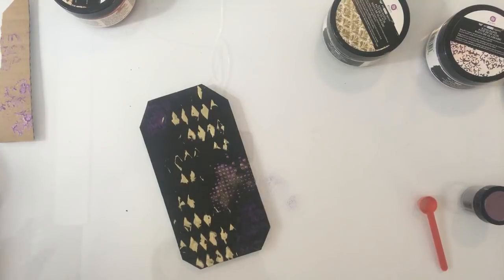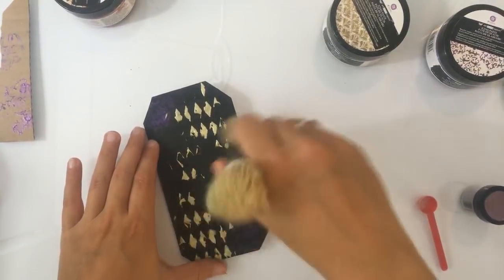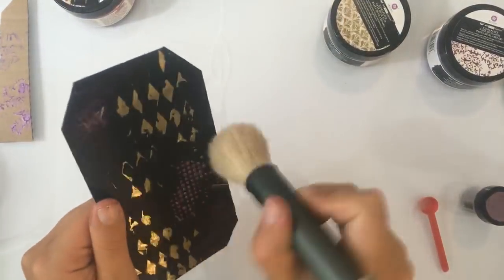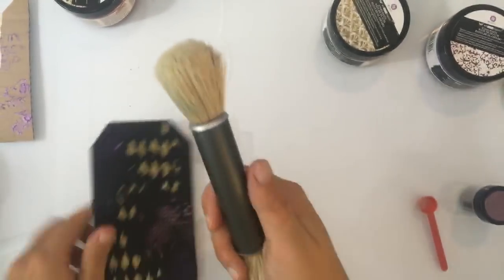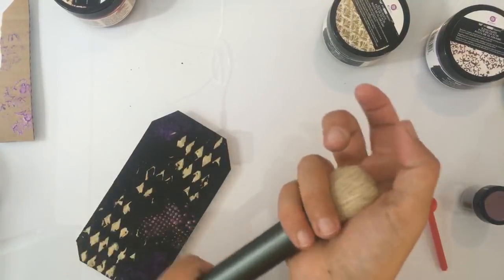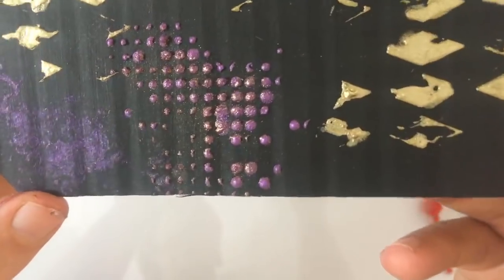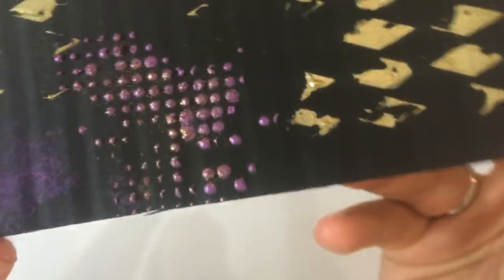Bea, ja — altijd, dat moet altijd smelten zeg maar. Even kijken of ik het nu al kan. Dit is Lindy's — dit is natuurlijk heel mooi poeder, alleen het heeft wel de eigenschap om een beetje tussen je afdruk te blijven zitten omdat er heel veel mica in zit. Ik gebruik dan gewoon zo'n harde borstel of kwast van Nouveau — en daar kan ik het dus ook mee tussenuit schrapen als het ware. Nou, hoop ik dat jullie het kunnen zien — maar nu zie je dus een gouden gloed over het paarse. En dat komt dus omdat ik er embossingpoeder overheen heb gedaan. Vet! Dat wordt dus echt heel cool — moeten we even in het groot een keer proberen.